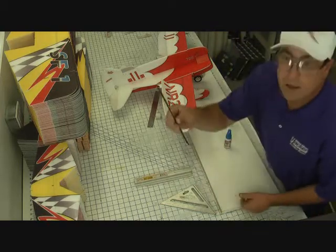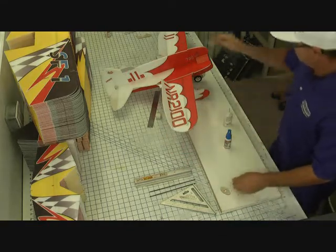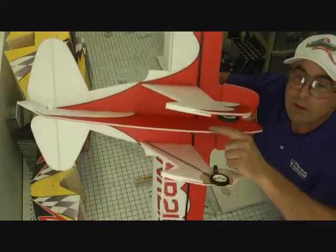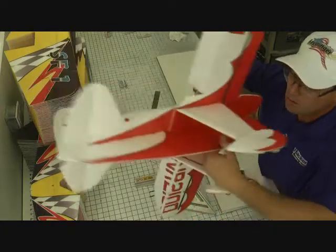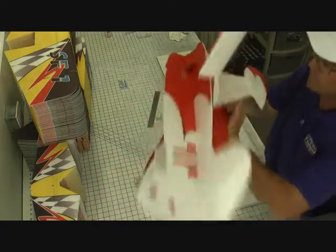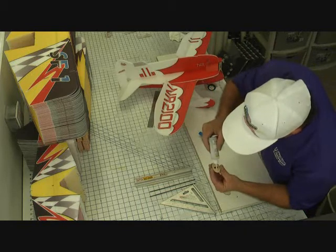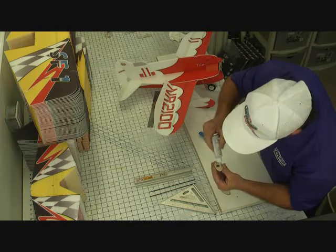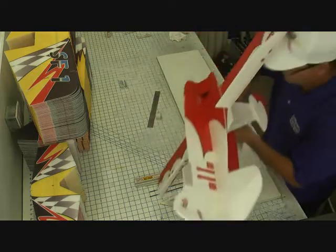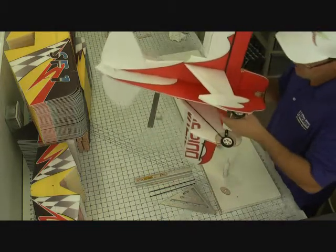I've grabbed some sandpaper, the other fiberglass legs — the shorter ones — and these two little football-shaped plywood landing gear supports. We're going to glue these little plywood pieces over the hole on the inside of the fuselage, lining up that hole just like so. I'll go ahead and put the glue on the plywood itself. You could have done this before you put the landing gear on — it doesn't matter if you do it before or after.